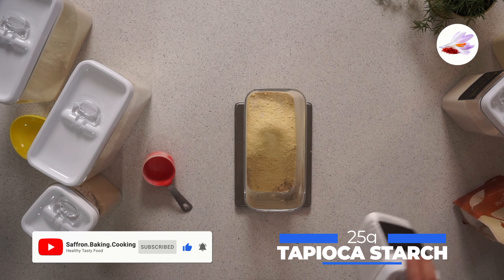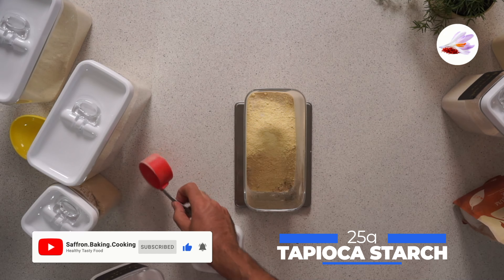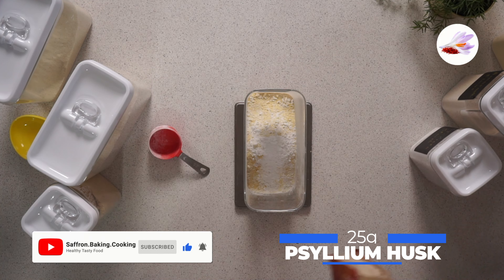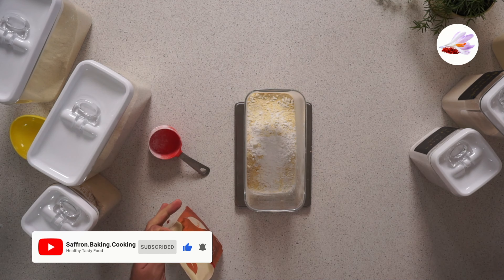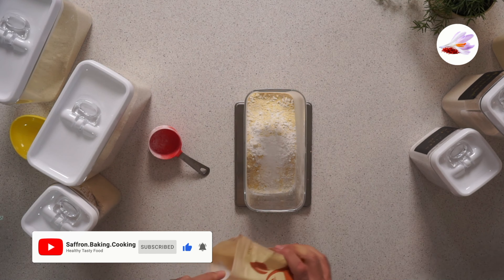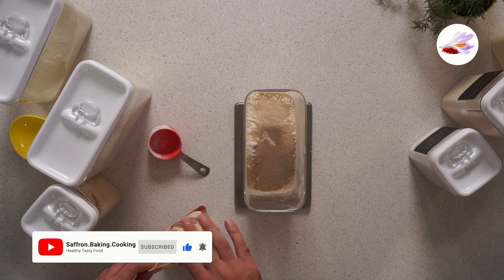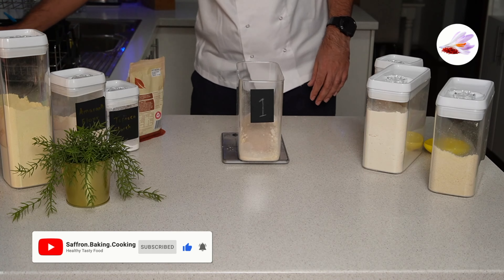You need 25 grams of tapioca starch, and the same — 25 grams of psyllium husk. That's it, so now you need to mix them well.